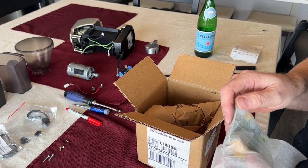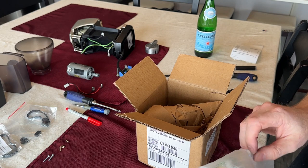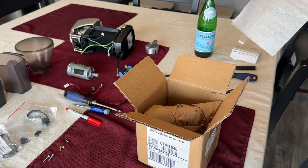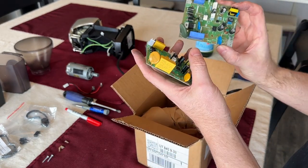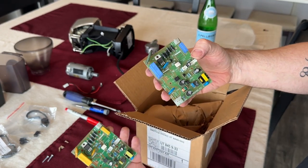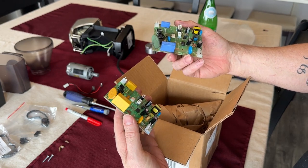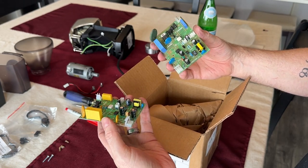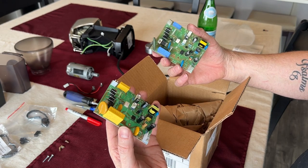Honestly, this has been a fantastic grinder. I've had it since 2016 and it has just gone and gone and gone. The new board has changed a bit — the capacitor is very different, and we're yellow now instead of blue. Other than that, it looks about the same.